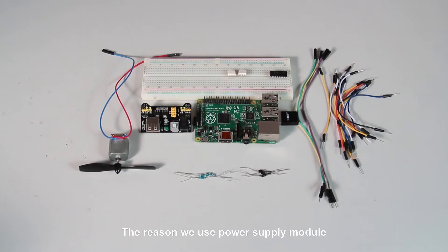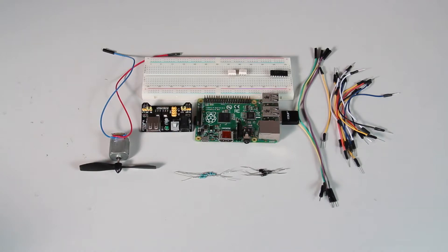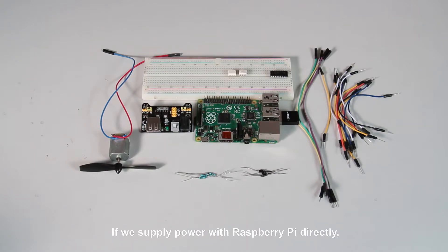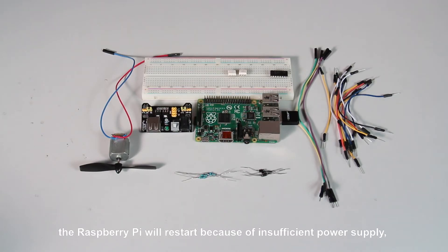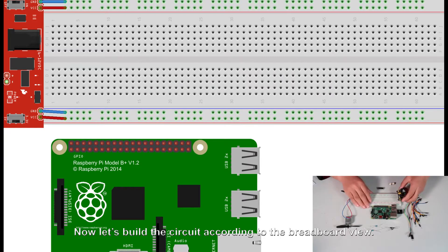The reason we use a power supply module is to provide additional power for the DC motor, because it needs a great current at startup. If we supply power with Raspberry Pi directly, the Raspberry Pi will restart because of insufficient power supply, and this will greatly affect the normal work of the Raspberry Pi. Now let's build the circuit according to the breadboard view.